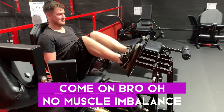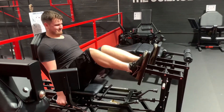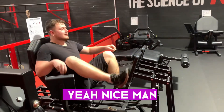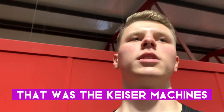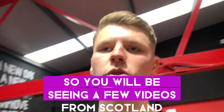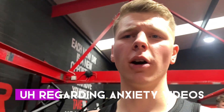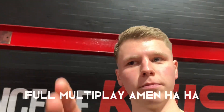Come on bro — muscle imbalance! Come on bro, yeah, nice man. That's it in the middle, yeah. See you guys all in the next one — be fruitful and multiply!